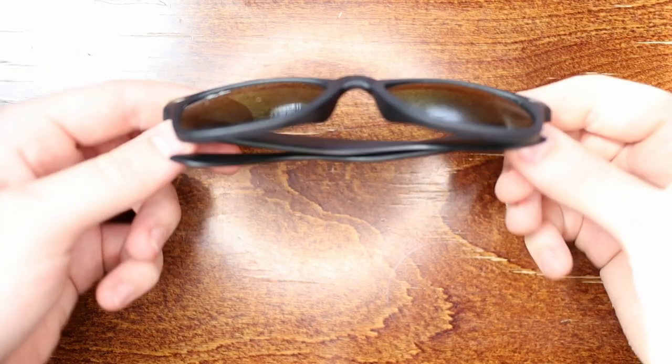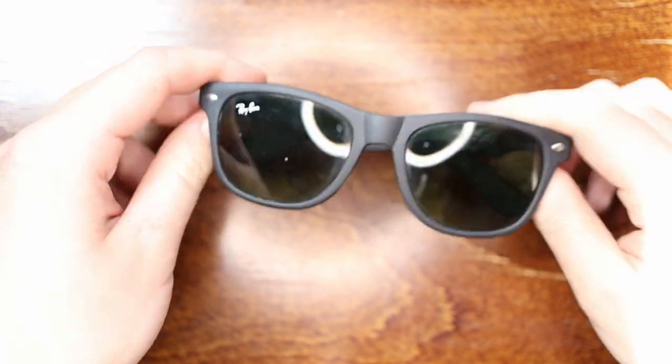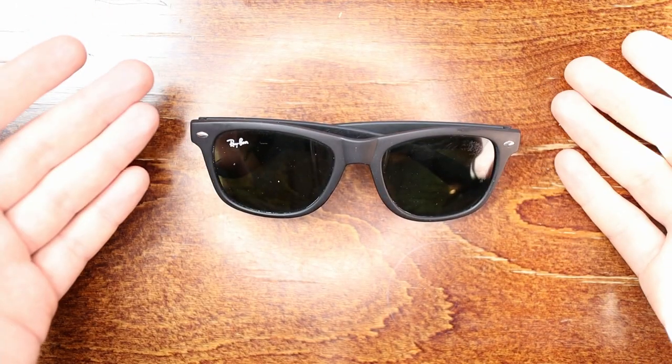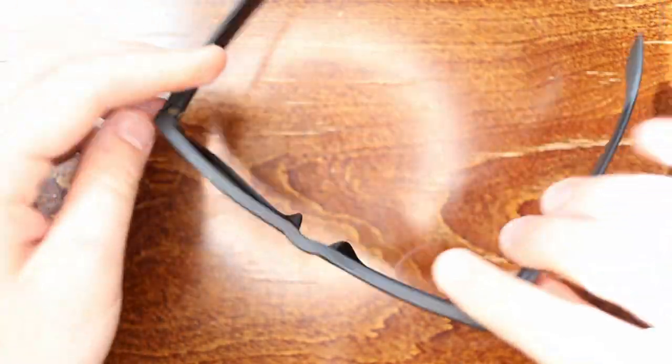Today I want to show you how to clean sunglasses — the best way to do it and some things you definitely want to avoid. This is going to work fine if you have regular glasses as well, but I'm primarily a sunglasses user so that's what I'm going to use.